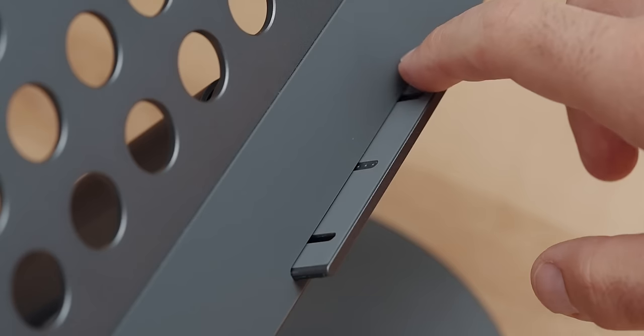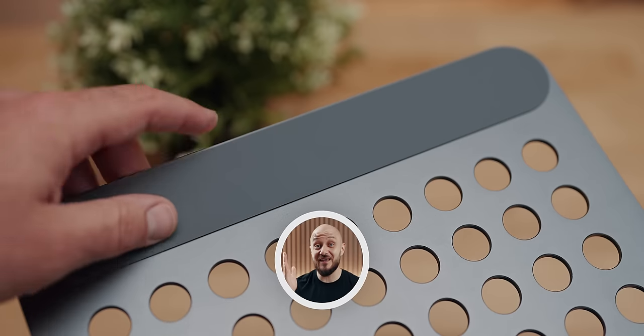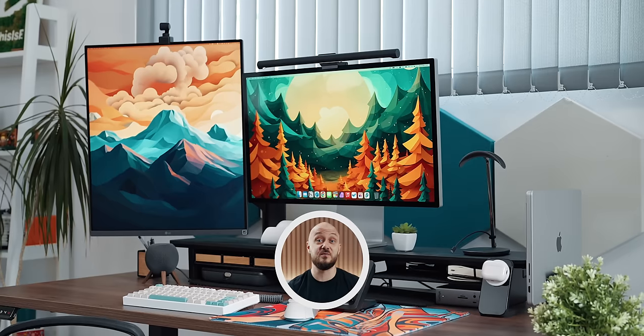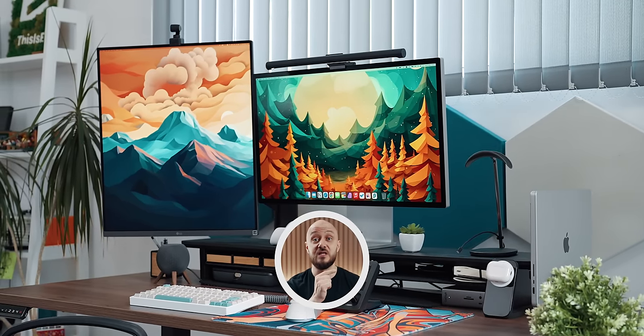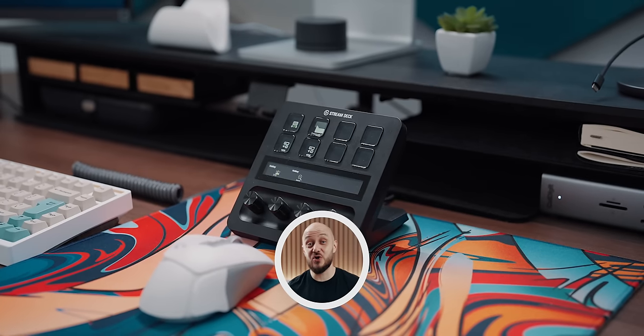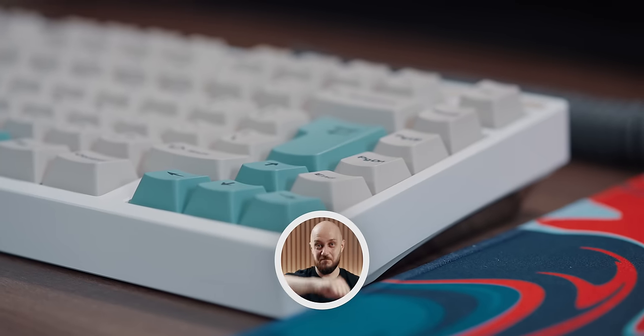If you are a laptop person, the Benx Infinity Max laptop stand might be a nice addition to your Mac setup — head over to my Mac accessories episode to learn more about it as well as other cool Mac accessories. Like and subscribe to the channel as well as my newsletter, and as always, it's been an absolute pleasure — this is E, over and out.